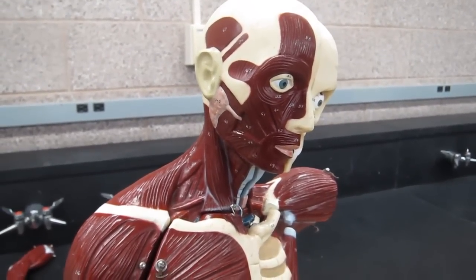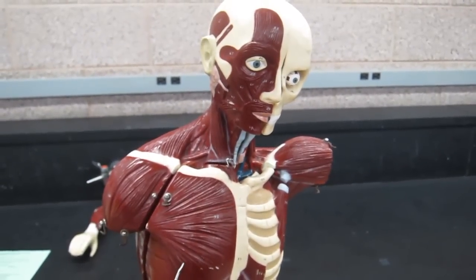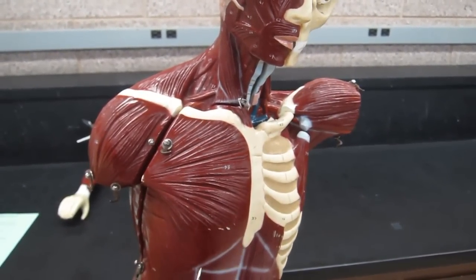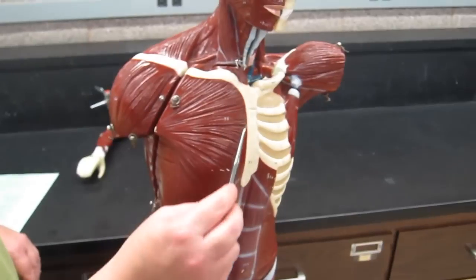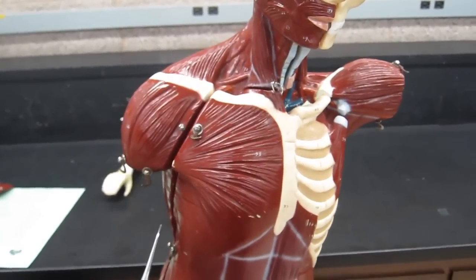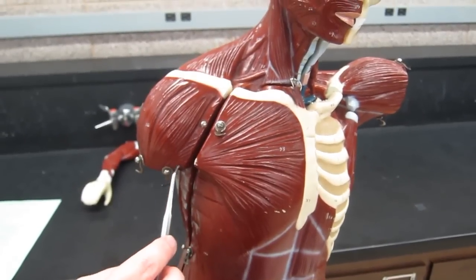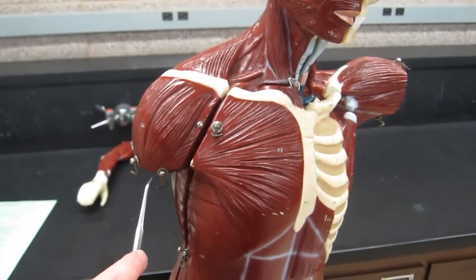Let's take a look at the anterior chest wall now. This huge muscle is the pectoralis major — a gorgeous fan-shaped muscle — with origins from the clavicle, the sternum, the costal border, and the aponeurosis of the external oblique. All of that muscle inserts at a single location on the intertubercular sulcus, kind of at the lower end of that sulcus, directing all that force to one point.